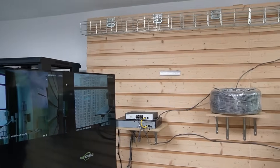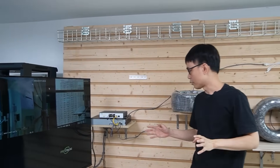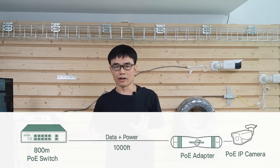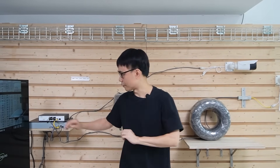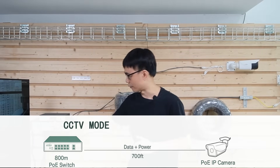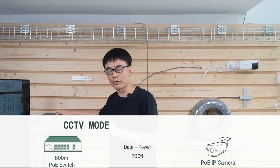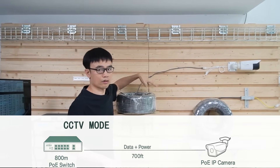Now we see the second camera on the monitor. Let's check the live video — both cameras are live. So this long-range PoE switch can provide long-range networking up to 500 meters, but needs to work with a PoE extender. If your camera is less than 800 feet away, you can use CCTV mode to step down the network speed for the last four PoE ports, and you don't need the PoE extender — just use the long-range cable.